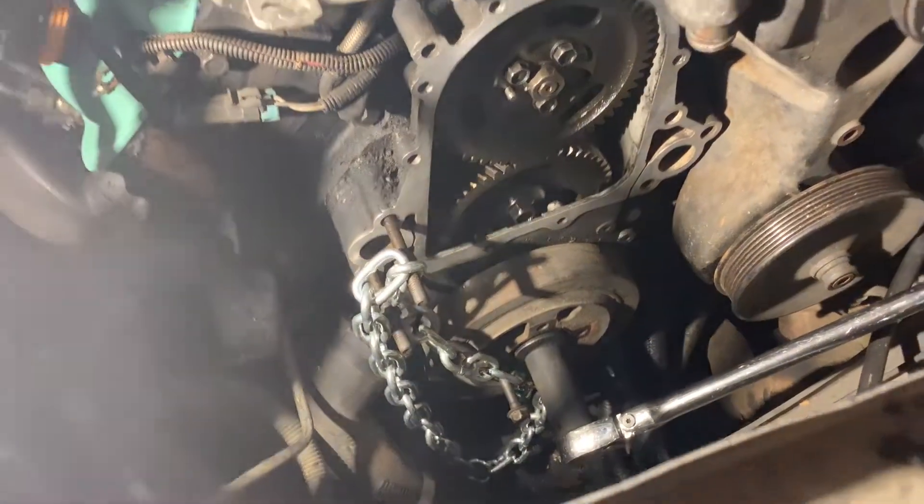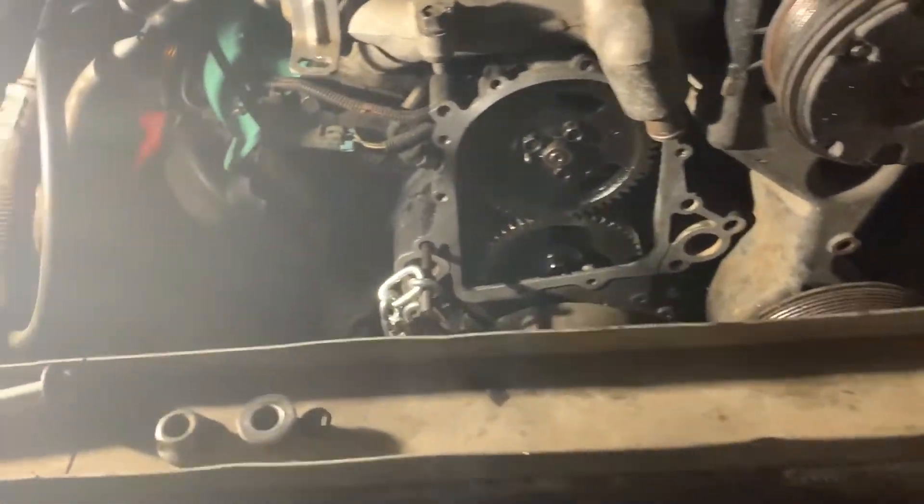Hi guys, I'm doing a 6.5 diesel balancer and pulley job. This is my box from Leroy — a fluid damper and his pulley. I have my seal puller right here and I have a new seal. We are going to try to get those in today. I have to go find a proper tool.